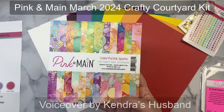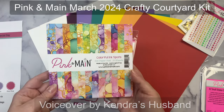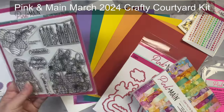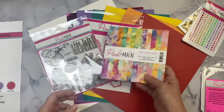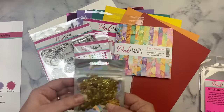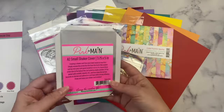Hello and welcome to the world famous Cards by Kendra channel. I'm doing this voiceover for this video where she shows five cards made with a March 2020 Pink and Main Crafty Courtyard kit. She recently shared an unboxing video showing all of the contents of the kit, and here we're going to give you a brief look at these items that are included.